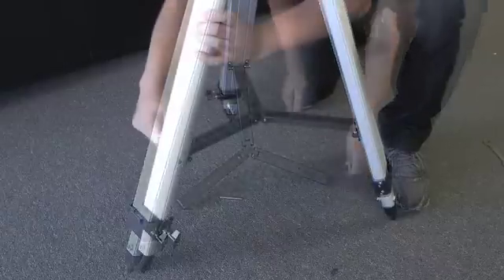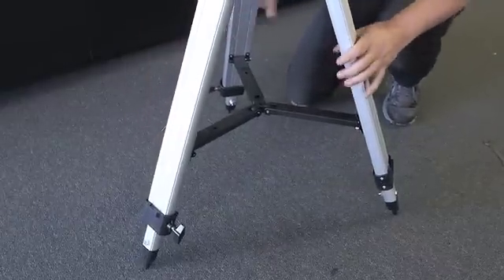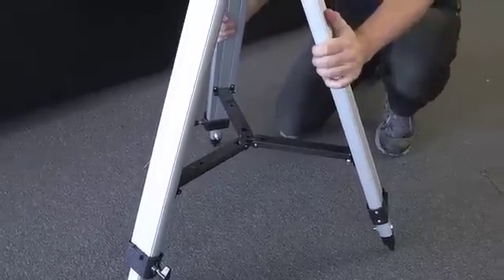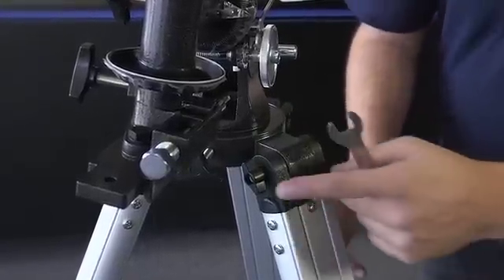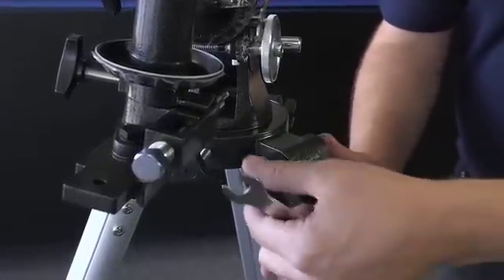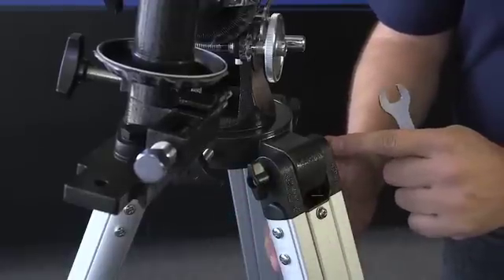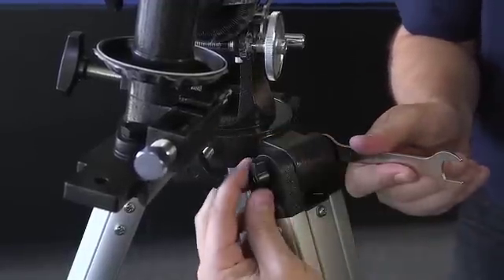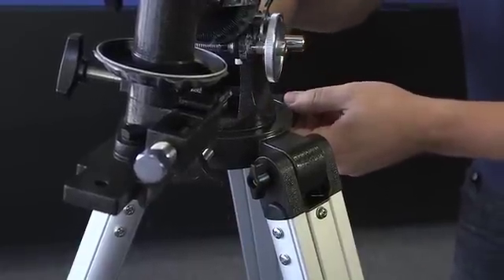Repeat for the other two. When you've got it all the way attached, just pull the legs out so the spreader bar is nice and taut, and you're set. Once you've got the spreader attached, go back to the original three screws that hold the tripod legs on and hand tighten them a little bit further. If the nut on the other side starts to slip, just use the wrench and hand tighten it so the tripod legs are nice and solid.